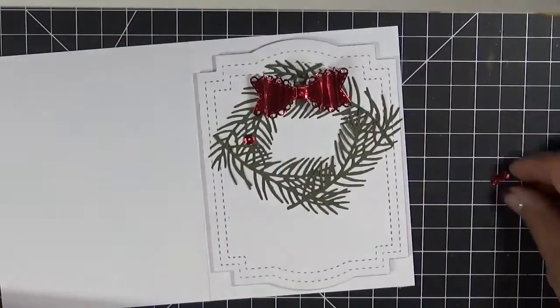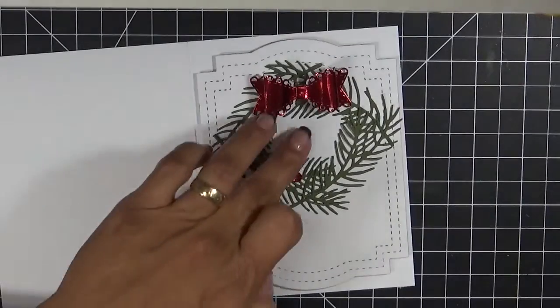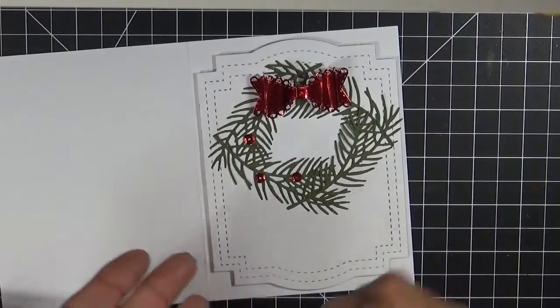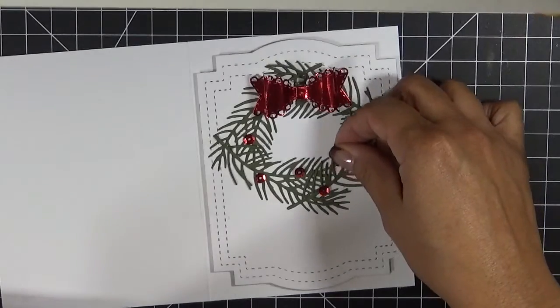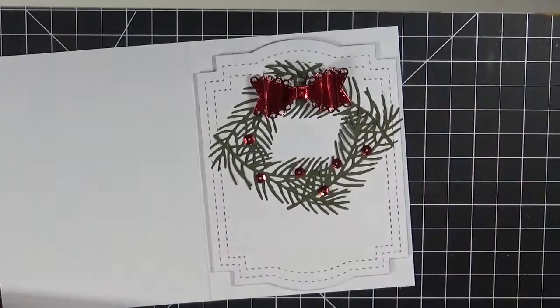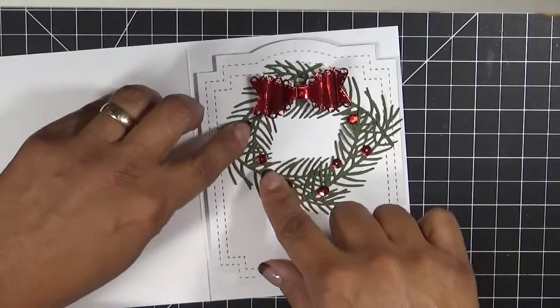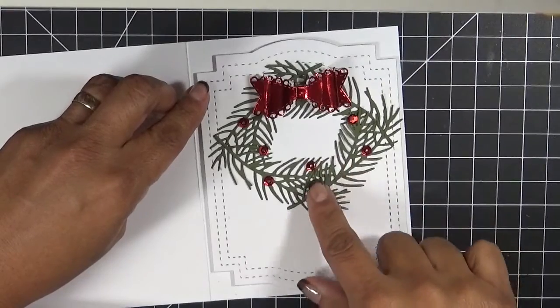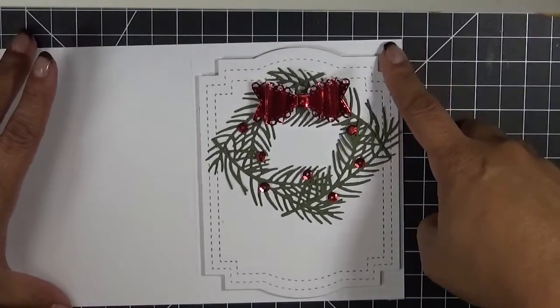Let me just kind of put them where I would like them to go. I kind of want to put them in a little scattering. I don't want too many on here, but I'm going to get out as much as I can. I'll just kind of push them down. I think that's actually perfect. Someone asked me what I use to adhere down all my sequins — I use this.